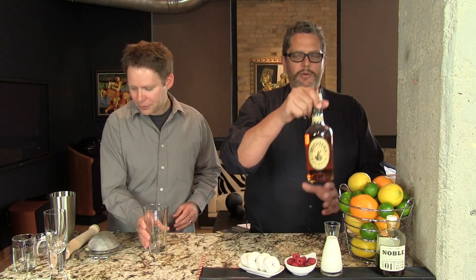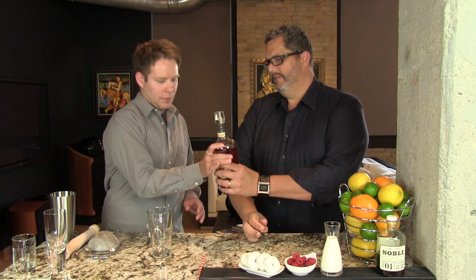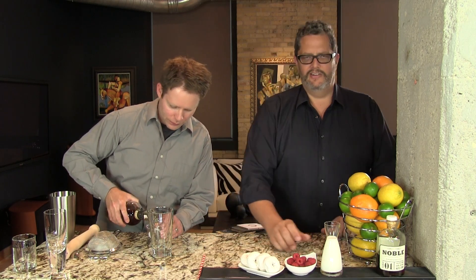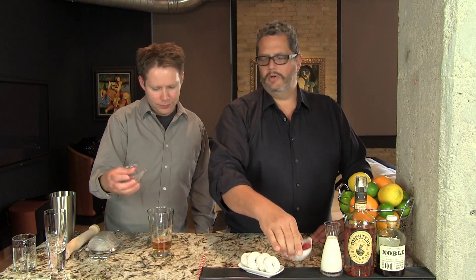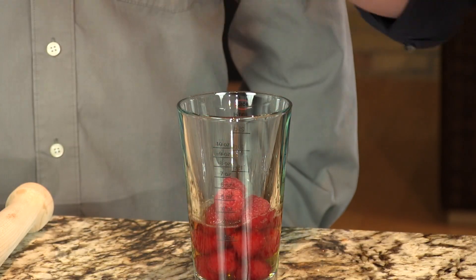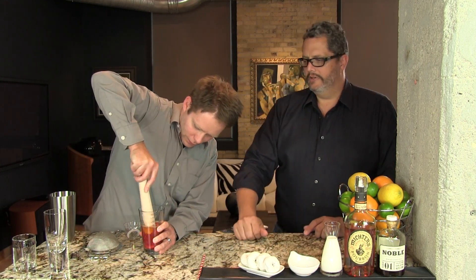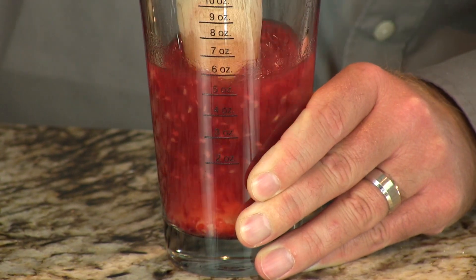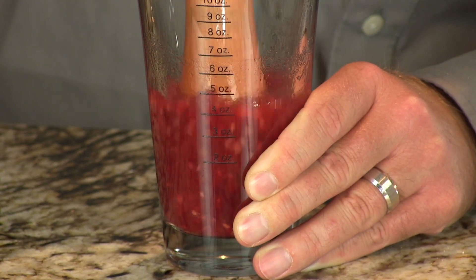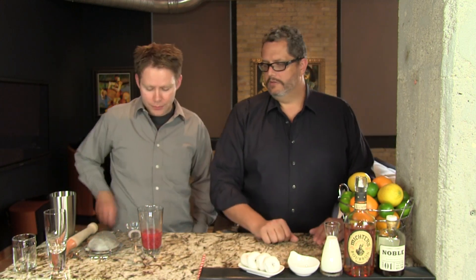We're going to start by putting the bourbon and the raspberries into the glass of our Boston shaker — that's two ounces of bourbon. We tried this recipe various ways with rum, brandy, and gin. Phil's going to muddle these to get the juice out. This is the best combination. We've tried sweetening it with other things. This is also a very nice drink with the London dry style gin — in that case, we'd sweeten it with agave nectar and make it in equal amounts.